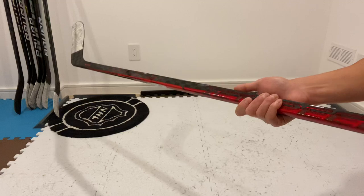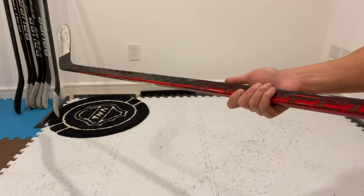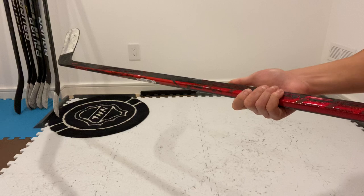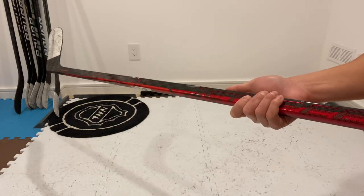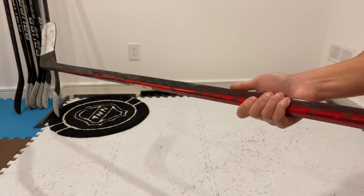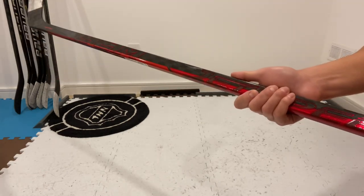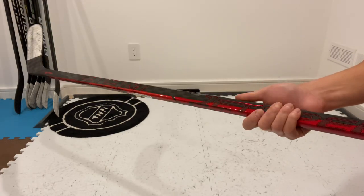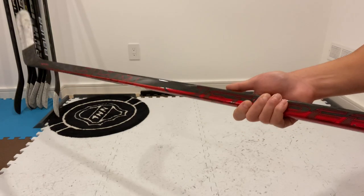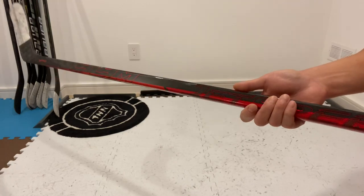I've always gravitated towards sticks that have the mid kick point. From Bauer's Supreme line I've used everything from the original Total One to the NXG, 1S, 2S Pro, Supreme ADV, and Ultrasonic. From Bauer's Nexus line I've used the 8000, 2N Pro, 1N, and the Geo. More recently I've been using the Bauer Sling, which is also a mid-kick stick. From Warrior there's the AX1ST and HD1, and from CCM the JetSpeed FT3 Pro. CCM's JetSpeed kick point is called a mid hybrid kick point, but it's similar to the mid kicks from other sticks in that they offer versatility in any situation.